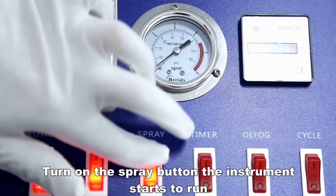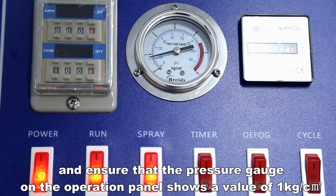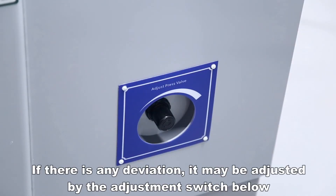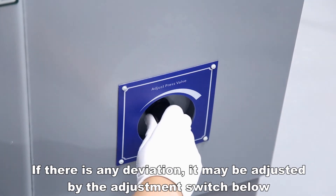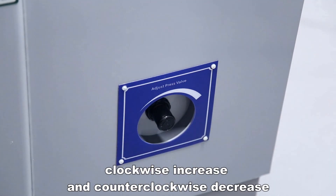Turn on the spray button. The instrument starts to run. Ensure that the pressure gauge on the operation panel shows a value of 1 kg per square centimeter. If there is any deviation, it may be adjusted using the adjustment switch below — clockwise to increase and counterclockwise to decrease.